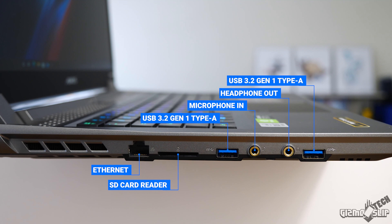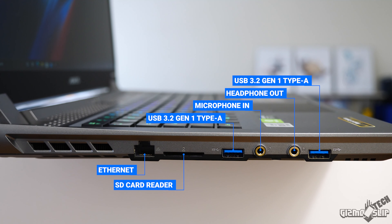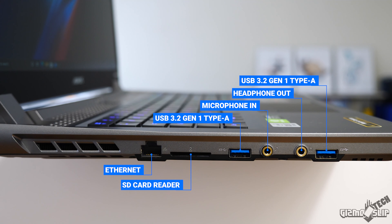The ports on this machine are quite extensive. On the left side we have two USB-A ports, a headphone and microphone port, a full-size SD card slot, an ethernet port, as well as a left side exhaust.